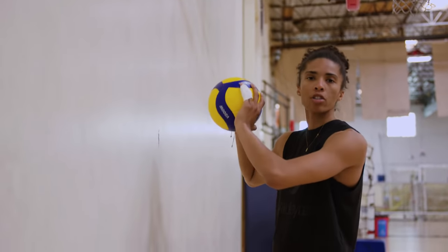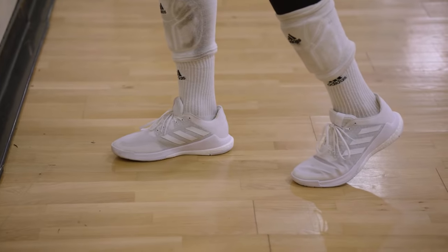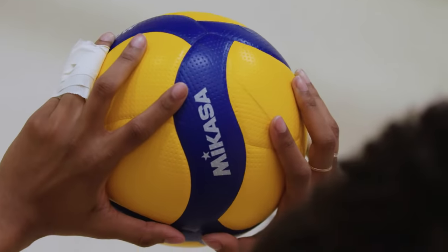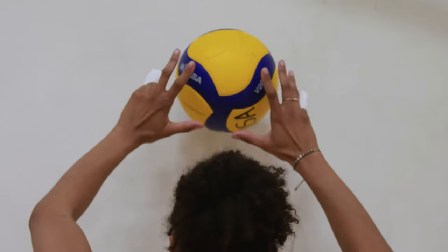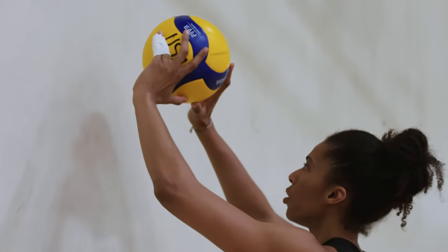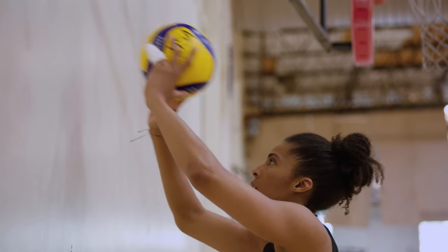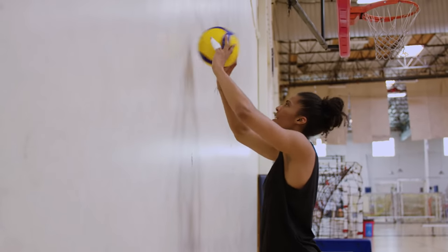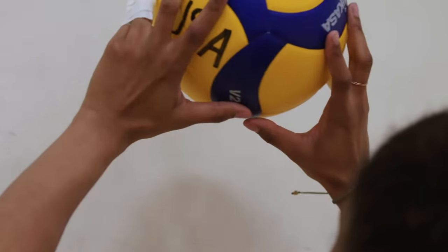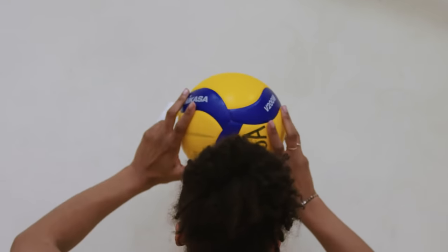Ready for our first drill? Grab your volleyball and we're gonna work with the wall. Find a wall with a decent amount of space. Have your right foot forward, left foot back. Make sure you're creating that position around the ball, then we're just gonna do little baby sets. This helps with ball control and working on getting the ball to the tips of your fingers. You can also add a nice little rock in your body — go down, go back up.